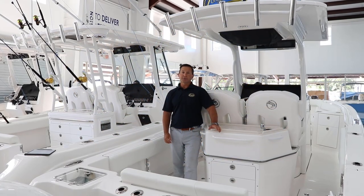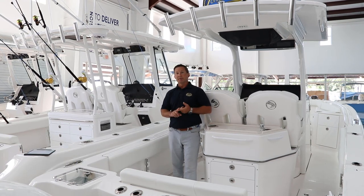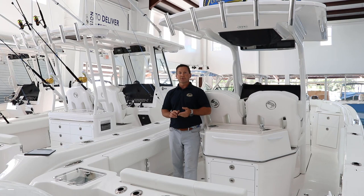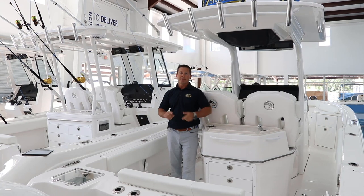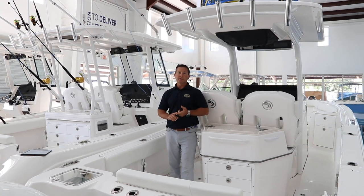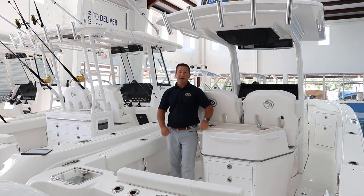Today we're going to take a look at a 2023 Edgewater 262cc. Unlimited adventures from offshore fishing to cruising with the family. This boat's equipped with twin Yamaha 200s, a wide beam built by SPI Construction for a dry, comfortable, safe ride. Come on inside and let's take a look.